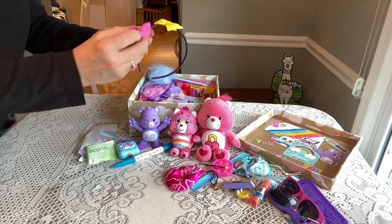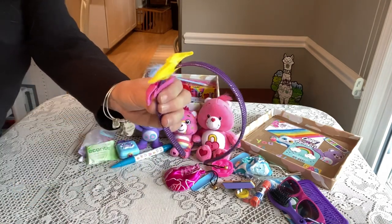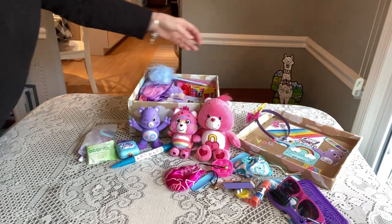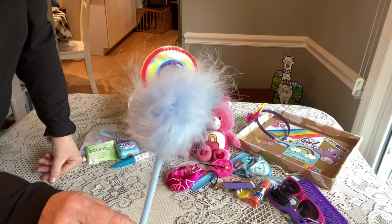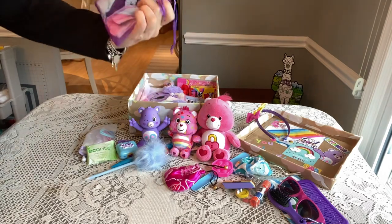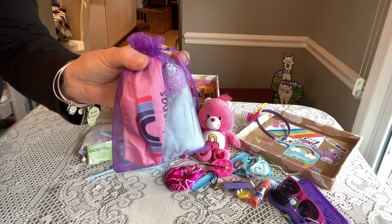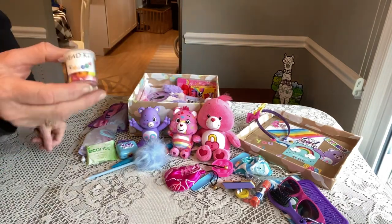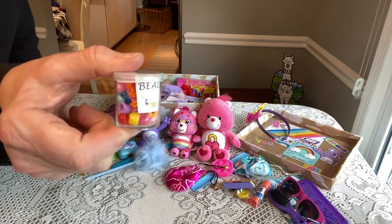She has a cute little headband with removable clips that she can put on or wear separately, and this will match her outfit that's inside. She has a fun little rainbow pen — I think this was from Dollar General. She has an organza bag with three pairs of underwear, usually a size 10 or size 8. She also has a very small bead kit that I made, with a little label inside. These little jars you can get from Dollar Tree and there's just enough to make a little bracelet.